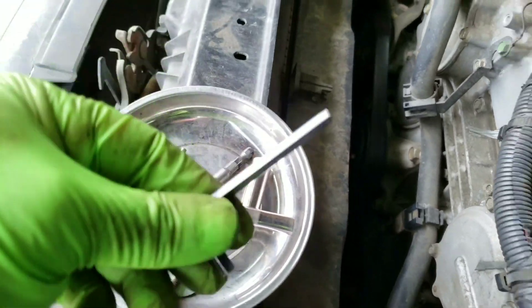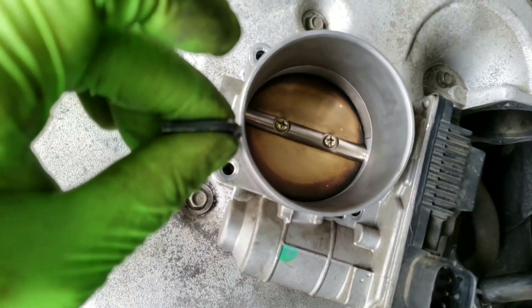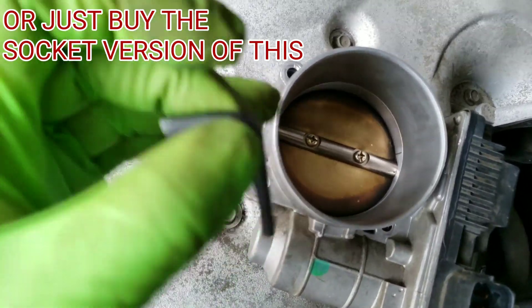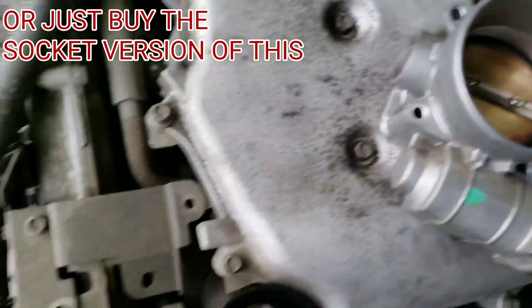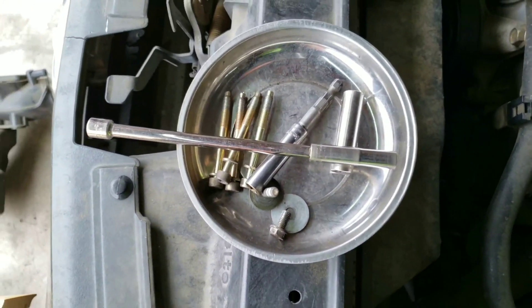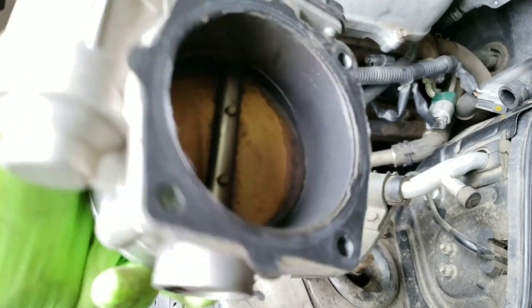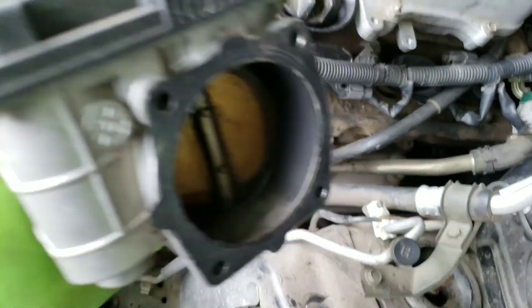They were on there pretty tight. If you try using the Allen wrench by itself, you might not have enough strength because you're going to have to use this end to place into the bolt and then break it loose with the inch of leverage you have. By adding the socket, you get a lot more leverage. They're all the same size, so you don't have to worry about marking them. Looking at the throttle body, there is quite a bit of dirt back there, so this should definitely improve something.